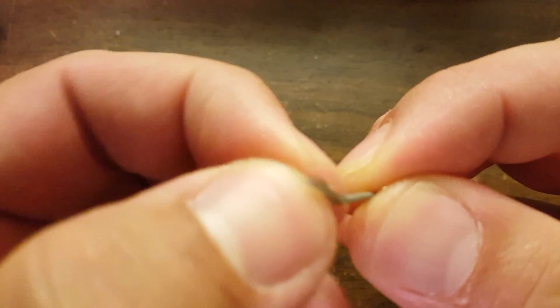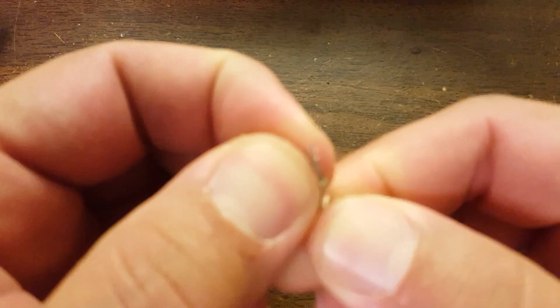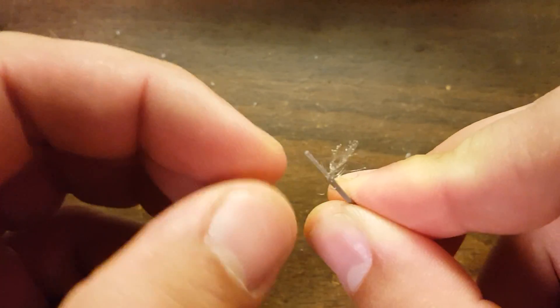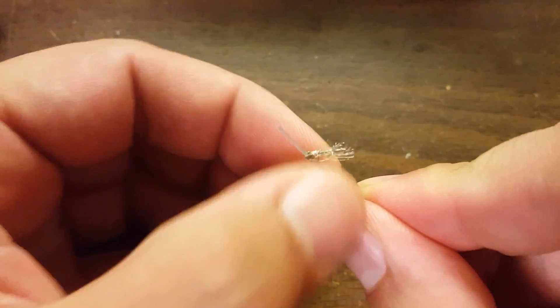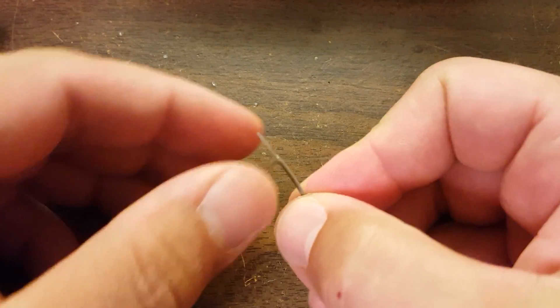I've removed the outer sheath of the coax and I'm folding back the wire braid, then twisting the braid together into one little bundle. You want to make really sure that there are no spare wire strands sticking out of the bundle, because if any of those strands touch somewhere they're not supposed to, they will compromise your signal.